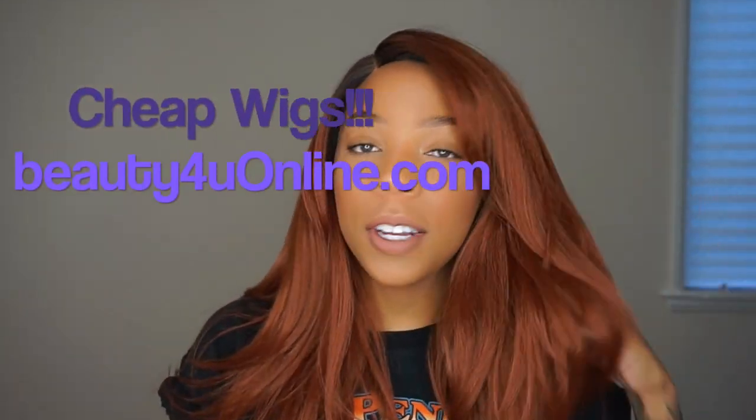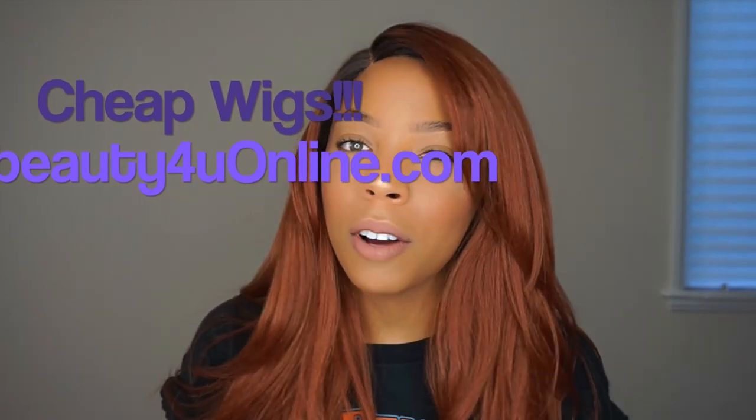Today's video, I have a video from Beauty4U. If you've never heard of this company, I'm gonna link everything — the website in the description. If you're not familiar with this company, they have beauty supplies in the East Coast area, and they decided to start an online company.